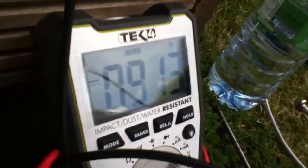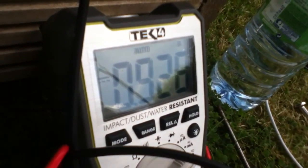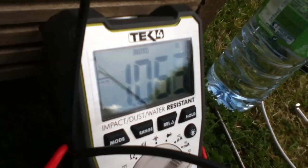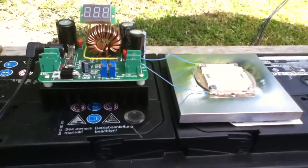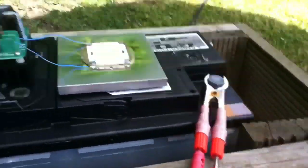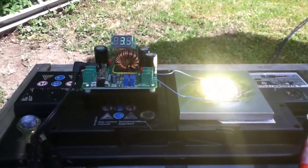The current is going up and the LED is getting bright. That's the current control adjusted to put 1.6 amps through the LED. Now if I plug this in, the LED comes on at full 50-watt power.